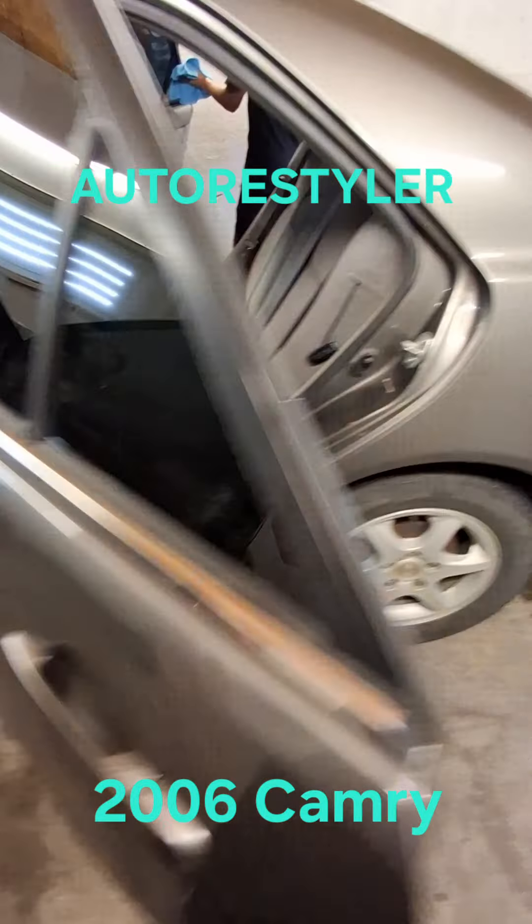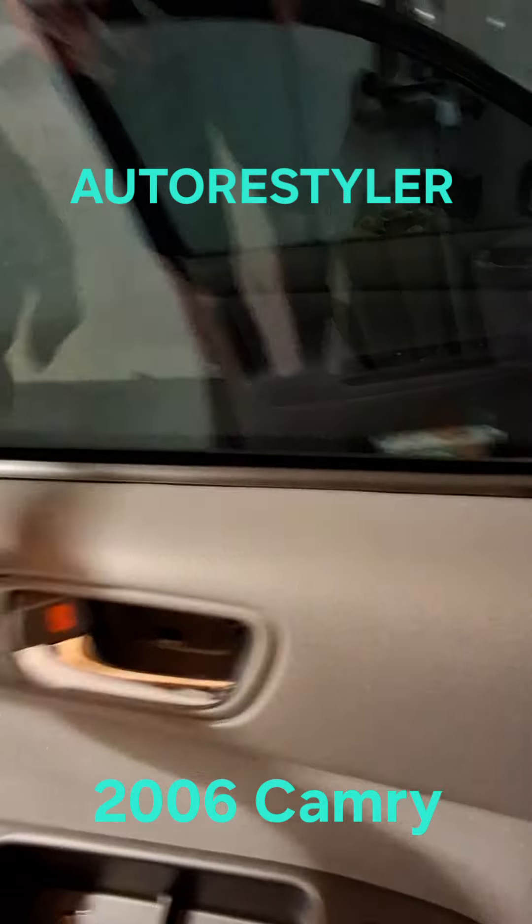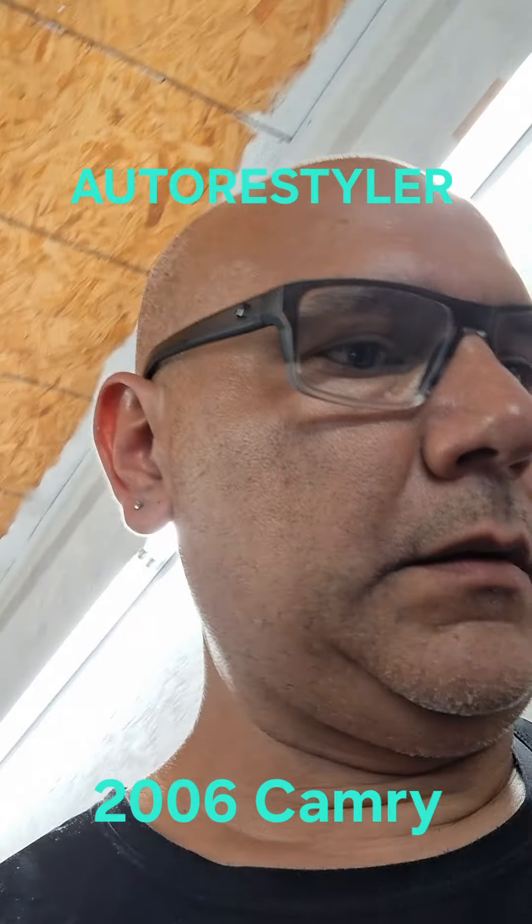Pretty much the same thing — one on the bottom, and then there's a push-in clip here. This seal stays in, so the whole door panel comes out. All right, that's it y'all, keep it up.